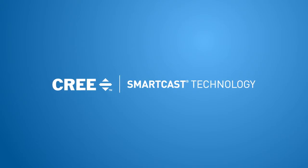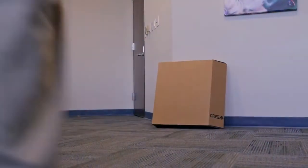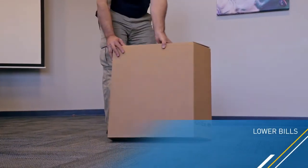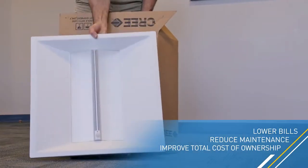Welcome to the end of complicated lighting control. Cree SmartCast Technology delivers essential lighting control without the cost and complexity of today's lighting control systems. SmartCast Technology delivers lower electricity bills, reduced maintenance, and an improved total cost of ownership over traditional lighting control systems to further drive LED adoption.